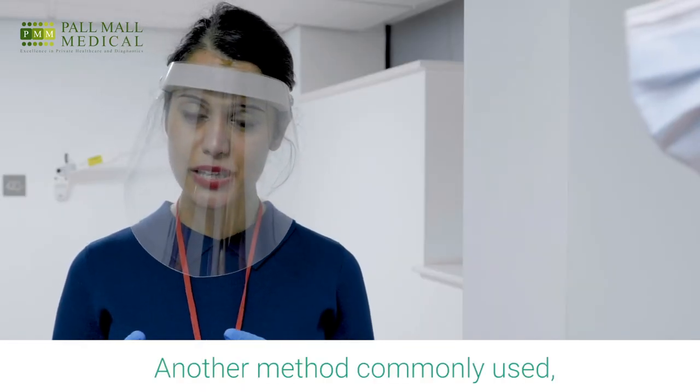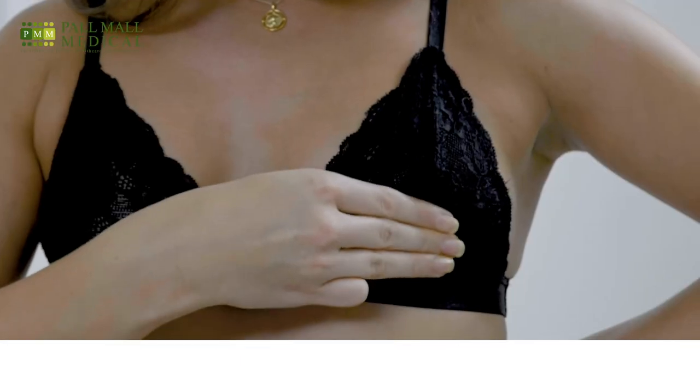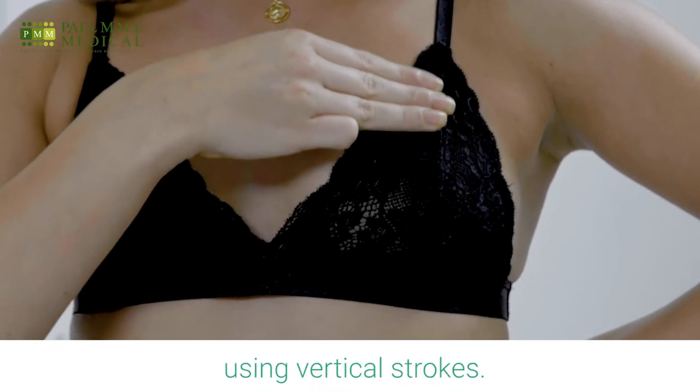Another method commonly used is the lawnmower technique. Again, using the finger pads, move gently but firmly up and down using vertical strokes.